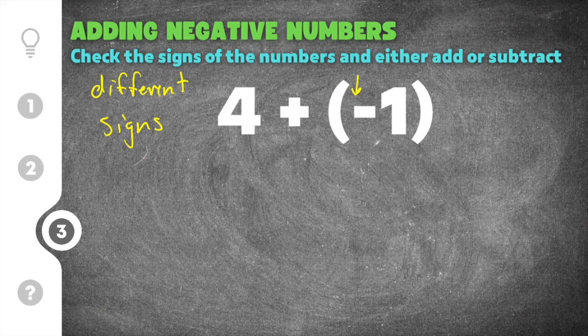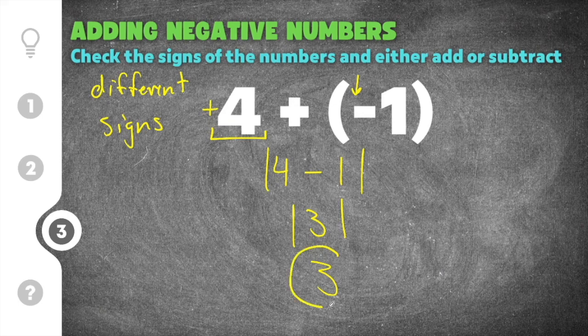We're going to subtract the absolute values of four and one. Four minus one is three, and the absolute value of three is just three. We check to see which number is larger — four is larger, and four is positive, which means our answer is also positive. So the answer to this practice problem is positive three.